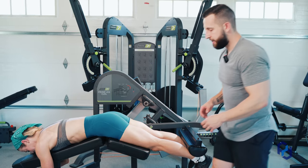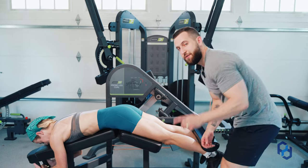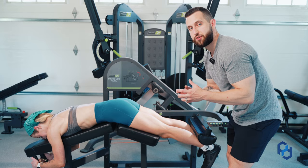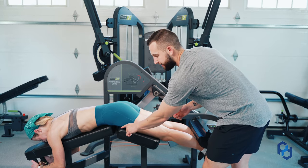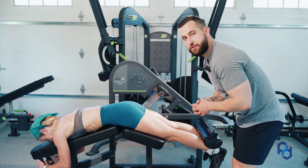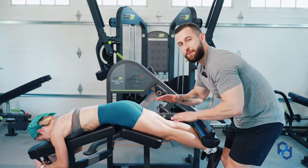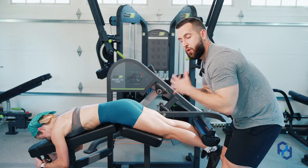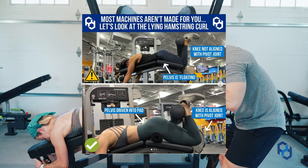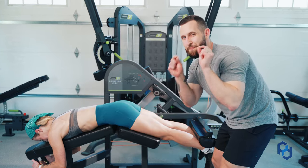We're going to want to make sure that we have a slight degree of hip flexion. When you're getting into the fully shortened position of the hamstring, it's going to be important to have this slight degree of hip flexion. Not all lying hamstring machines are going to have that ability. Sometimes it's going to be just a flat pad. What you can do there is use one of those barbell hip thrust pads to elevate your hips just enough to have that slight degree of hip flexion — it'll be perfect.